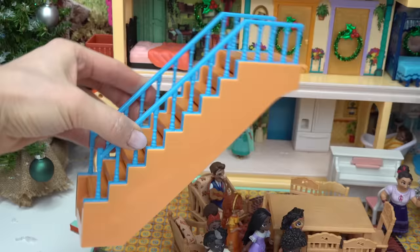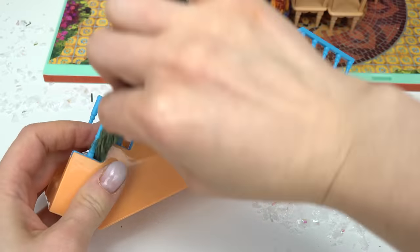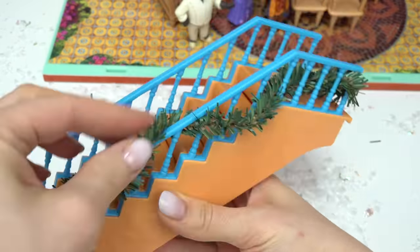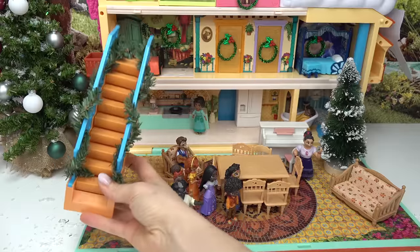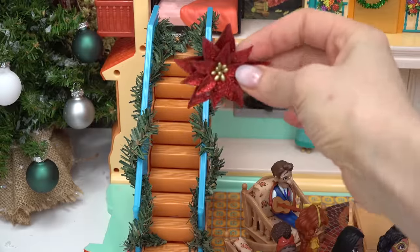Let's decorate the steps with this garland. Let me pull one out, let me remove the staircase — and now I want this garland to be wrapped all the way around, so let's go ahead and start wrapping it, going every third step. There we go! I'm gonna pull on it a little bit. Okay, that is so fun — we are really transforming this house! Here is the staircase, let's put it where it belongs.